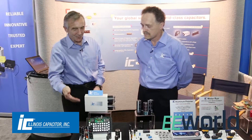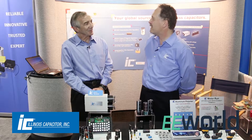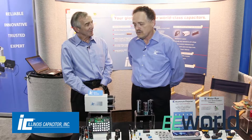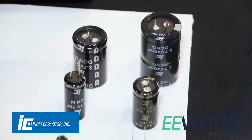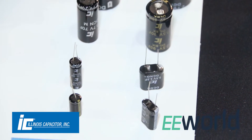How much capacity do you have in a thing about that size? That depends on the customer. It could be very small, just a microfarad or two, to hundreds of farads or even thousands. It's customer-determined — the application dictates the capacity, but we can make as many as we want, to any value that the customer wants.